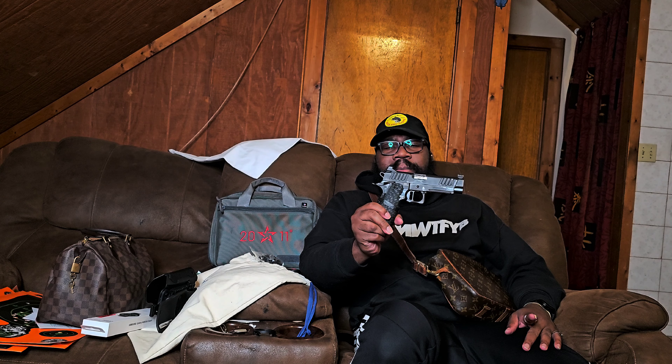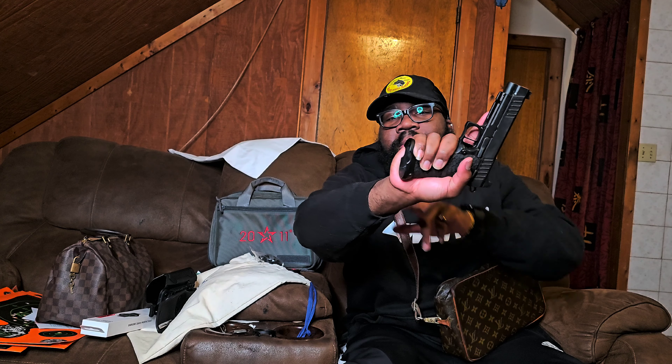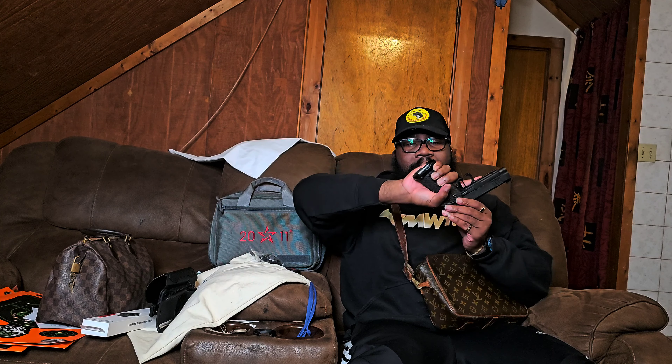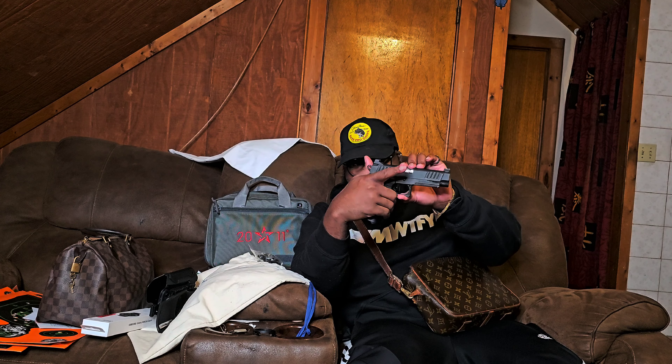Whether I do V8 ports, but the Staccato P — is it worth the hype? That's up to you. For me, yeah. I do wish the grip was a little bigger because my hands are huge, so it goes past the palm swell. As you can see here, my hand is past the flared magwell. If it was just a little longer — maybe they sell extended flared magwells, if they do that would be perfect. I'm going to look it up today.